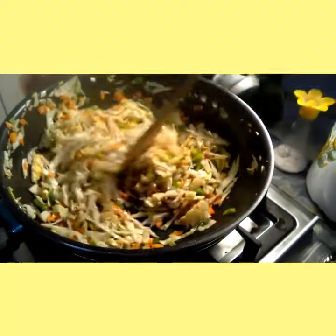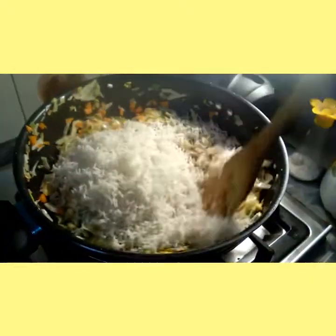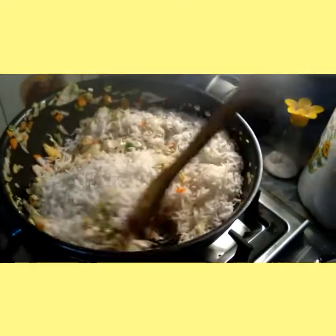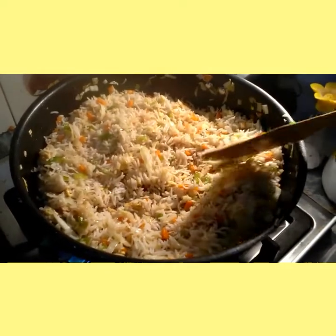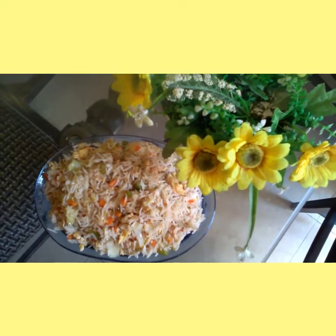Now we will finally add boiled rice in it and mix it well. Our rice are ready.